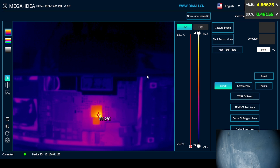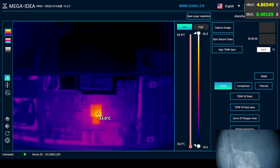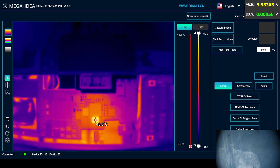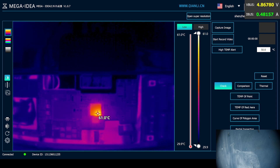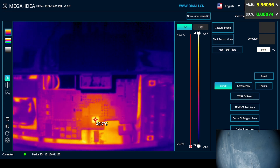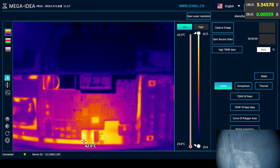So it's not charging properly. Let's go to the thermal view — that's the hottest part. Let me disconnect and reconnect again. There you go, try it one more time. There you go — so that's the charging IC, it's bad.